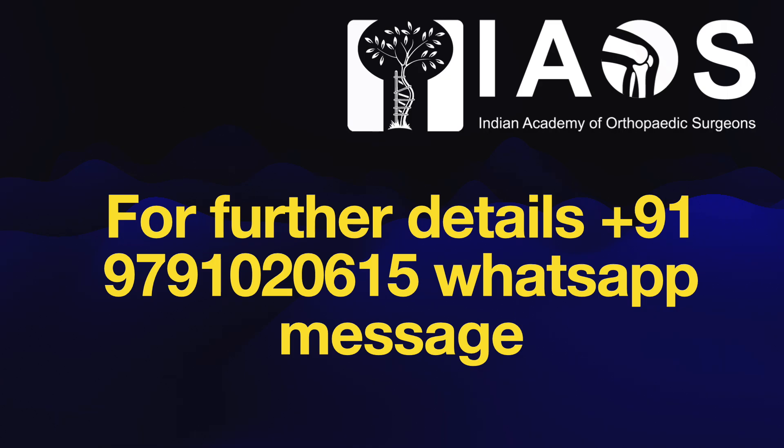For further details about this system, please message me on this number on WhatsApp. Thank you.